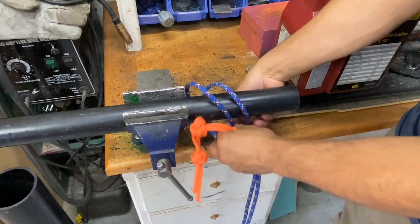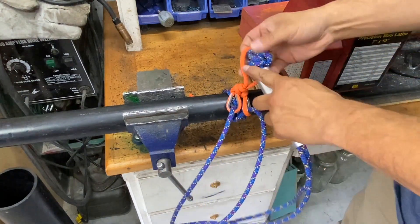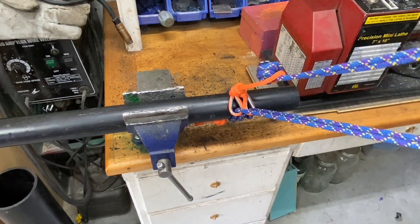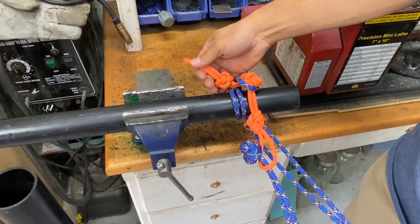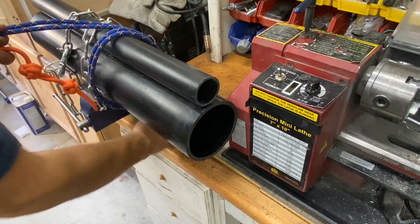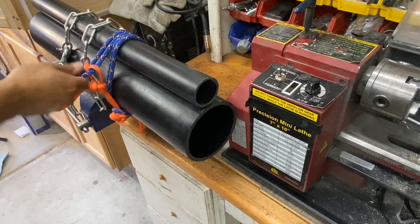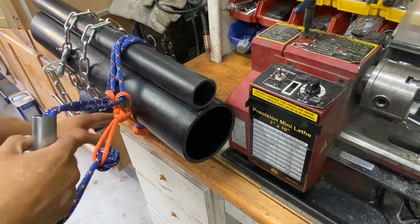Here it is on a smaller diameter pipe — just make sure to get good tension in, otherwise it's going to start to slip. When done, same thing: pull on your diamond knot. The system also works on a couple of pipes making an irregular shape — it'll still hold and come free.